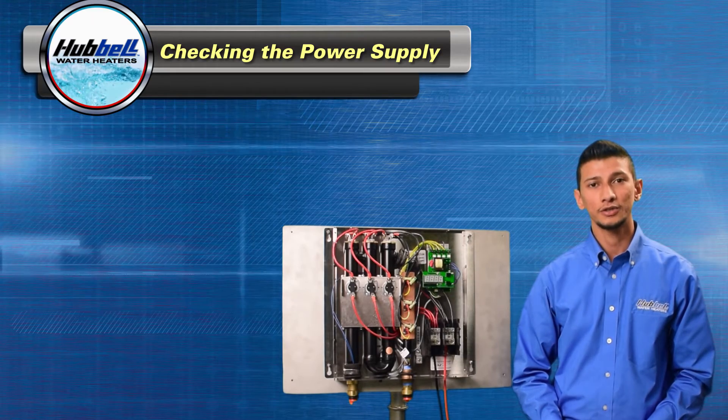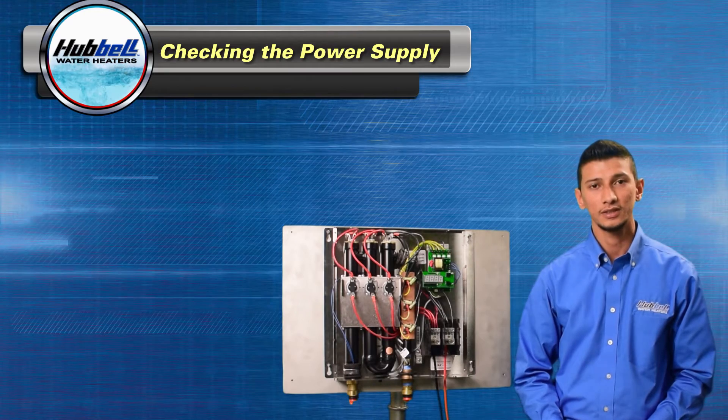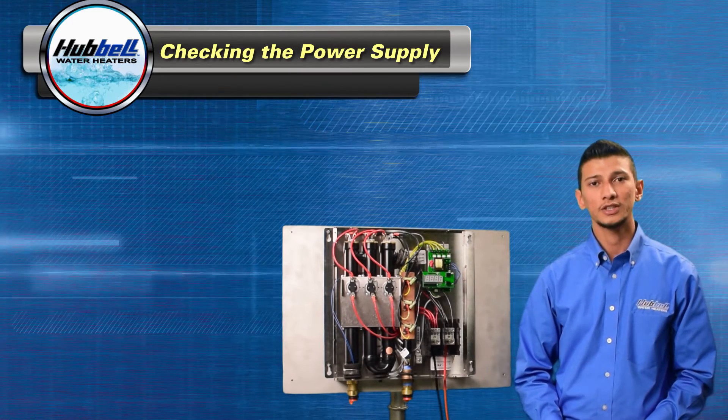If the breakers are turned on and there's no voltage present, please consult an electrician to check the power feed to the heater. If voltage is present at L1 and L2, we're going to move on to checking the high limits.